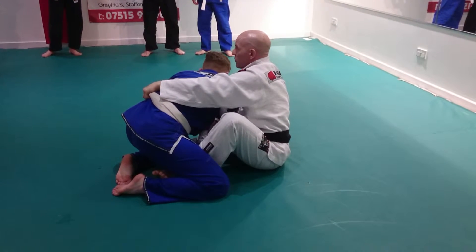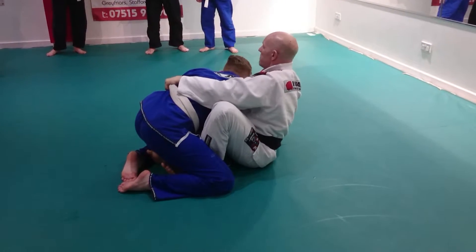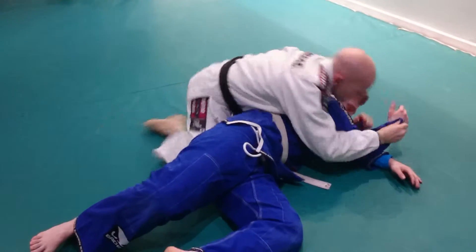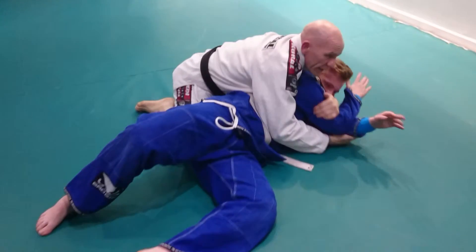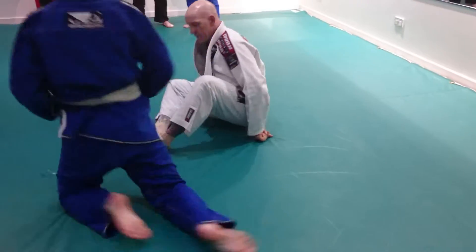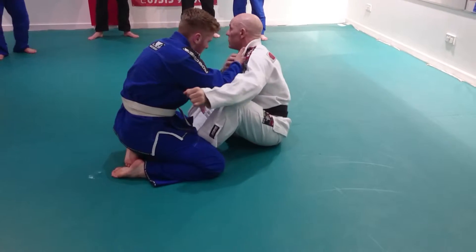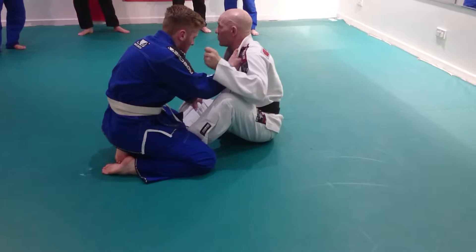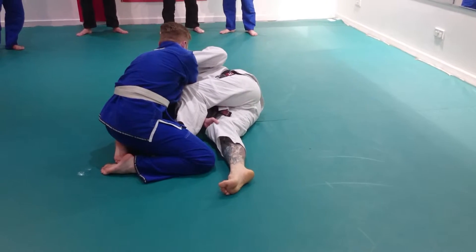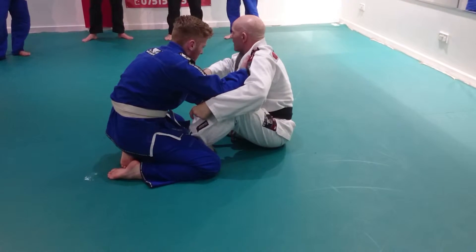I'm not switching legs as such. All I'm going to do is bring in the leg that is pinned. Let's do it again. Everything is the same — it's about trying to control. Because what a person can do with this is turn the knee to try and pass.